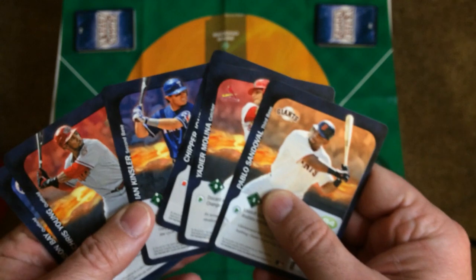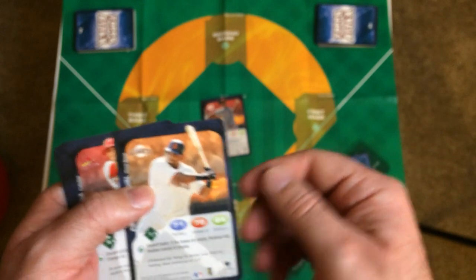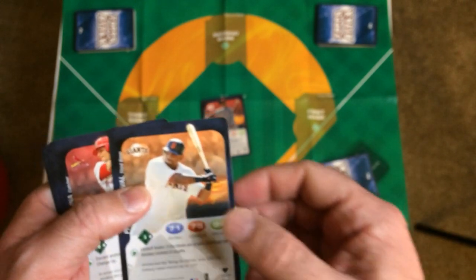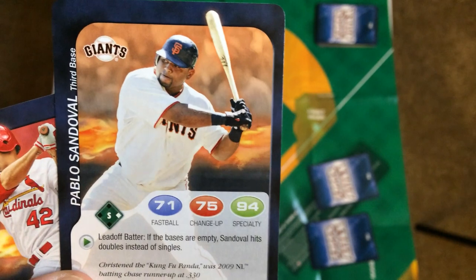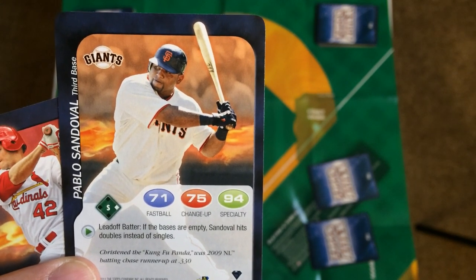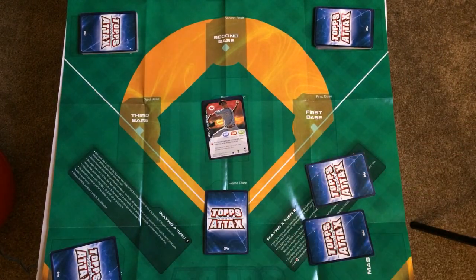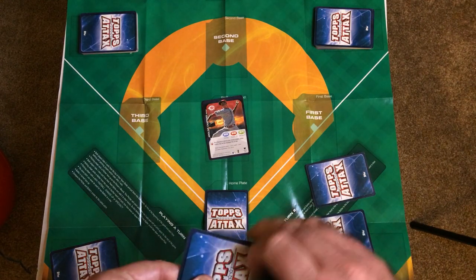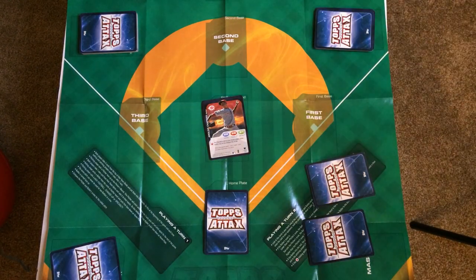You're going to pick a batter and place him face down on home plate. You've got to see what he hits for — if it's a single or a double, whether he'll get someone on first base or not. The numbers are 71, 75, 94 — that's what he needs to beat the pitcher's score. So he has a 71 for a fastball; if the pitcher's fastball was 70, he gets a hit and will advance to base. If it's lower, he's out. For innings and scoring, after a batter scores a run, move him to the dugout. When both players have had three outs at bat, the inning is over. If there's a tie after three innings, go an extra inning. Use dice or coins to see who goes first.